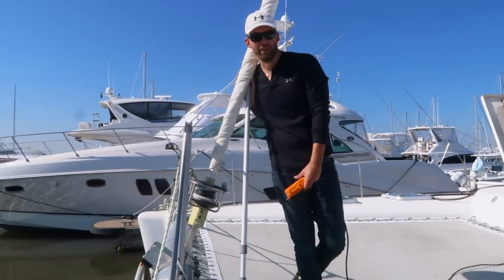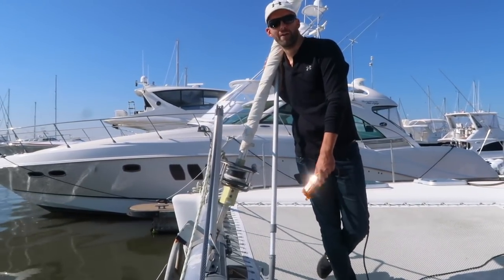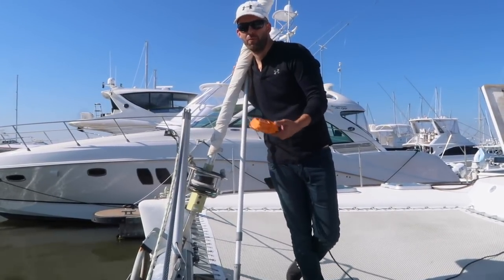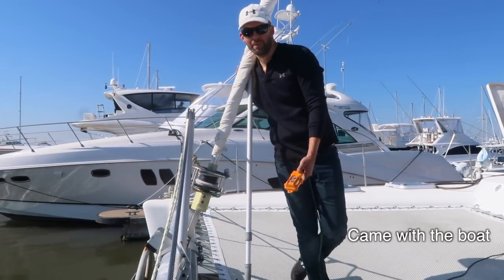So you might ask why are we getting a new anchor? The anchor we have is a really good anchor. It's a 122 pound rock knot anchor. I looked it up — it's actually four sizes bigger than required for even up to 50 knot winds on this boat. It's a big, big anchor.